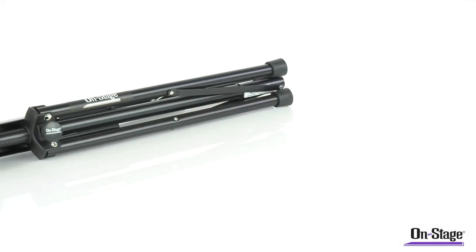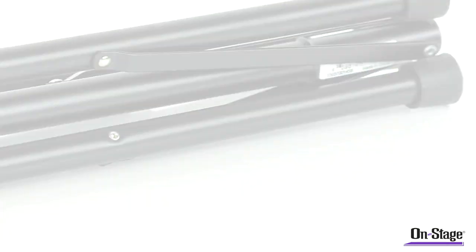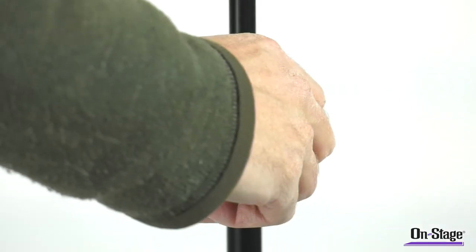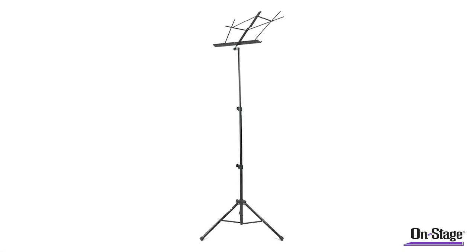The SM722BB Tubular Sheet Music Stand with Bag. With two levels of height adjustment ranging from 20 to 52 inches and thick tubular legs, this stand is designed with stability in mind.